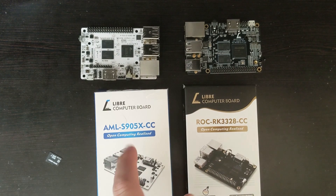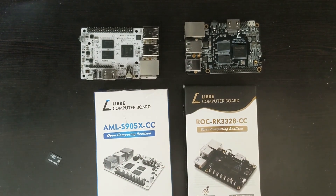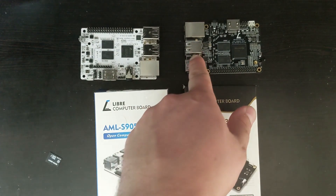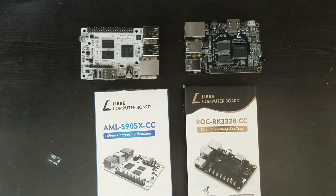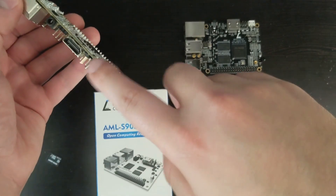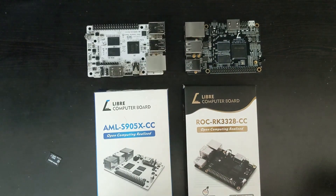These boards came out around five to six years ago, so keep that in mind. The LaPotato is an older board meant to compete with the Raspberry Pi 3, and the Renegade was meant to compete with the first model of the Raspberry Pi 4 — and even then it was the lower-end version. Don't expect too much. They both run on micro USB for power.